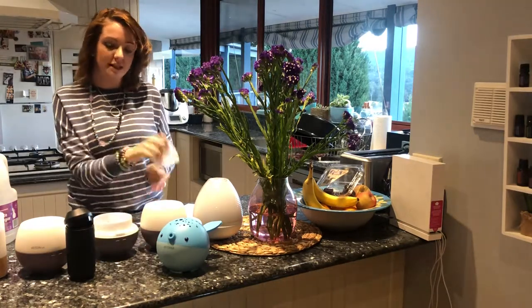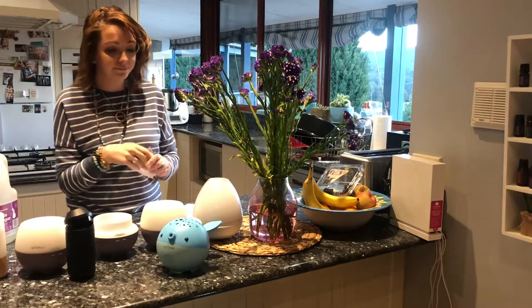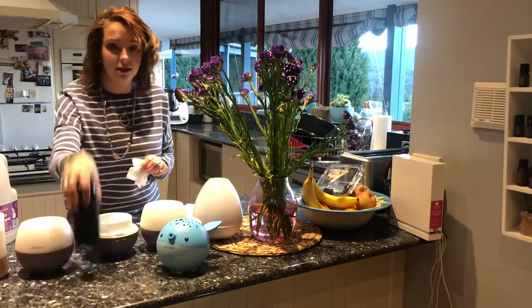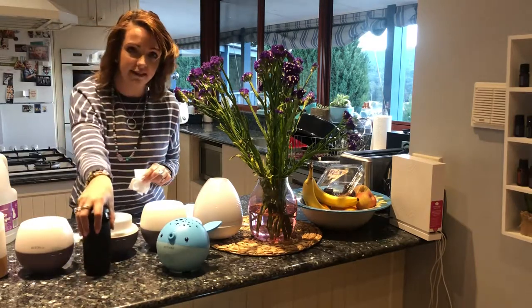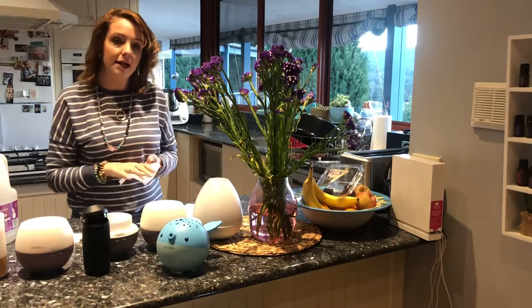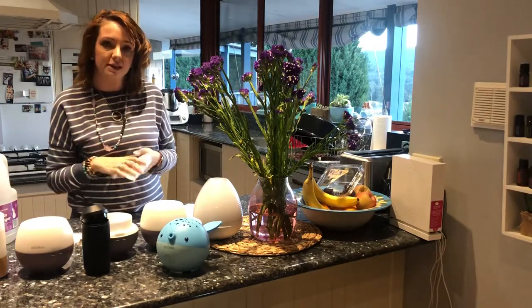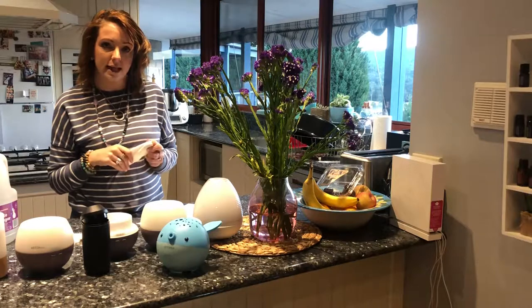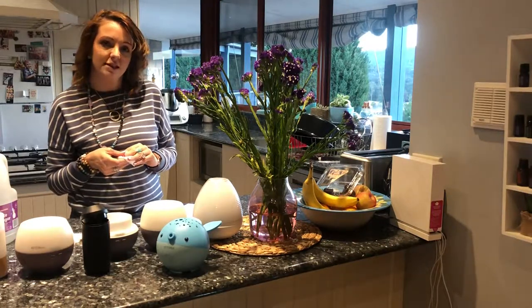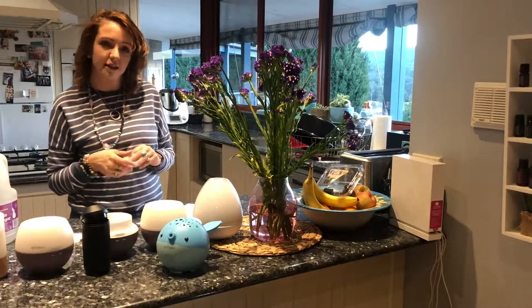I've got a bit of a production line happening — the bedrooms, the lounge room, the office, the car. If you've got a little car diffuser, remember to get that out and give that some love too. Basically yeah, just wiping down. I thought if we do it the first of this month, then I can give you a reminder next month as well, and we can all look after our diffusers together. So yeah, thanks guys, bye!